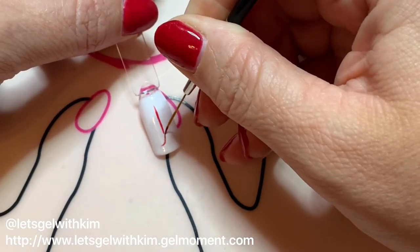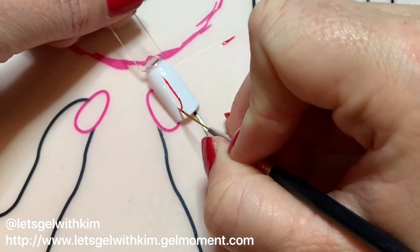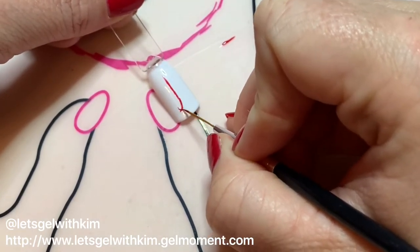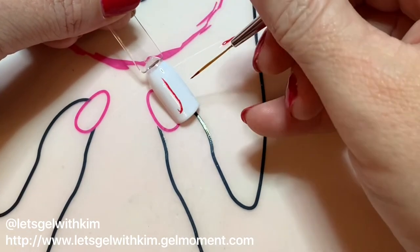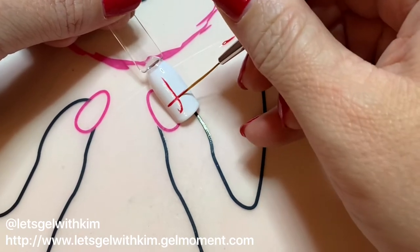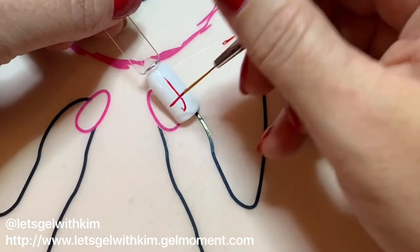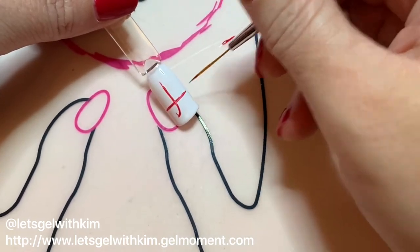I'm going to start by drawing a straight line down the middle and add a little tail — this is the stem for my leaf. You don't have to worry about it being perfectly straight right now; this is just your basic guideline.